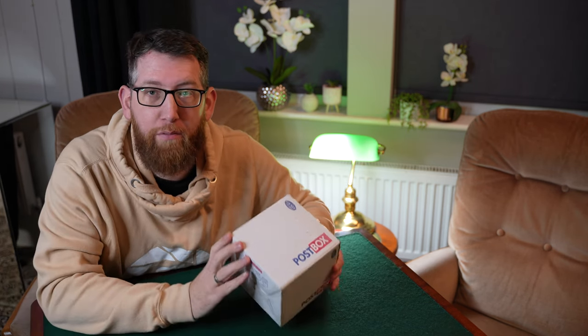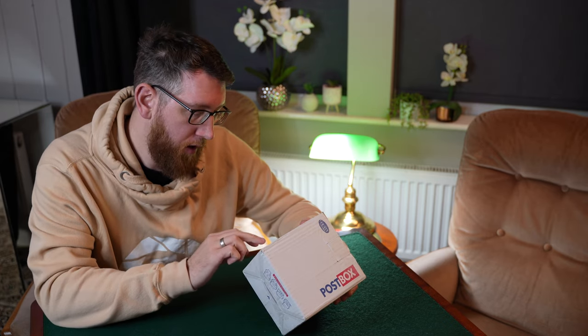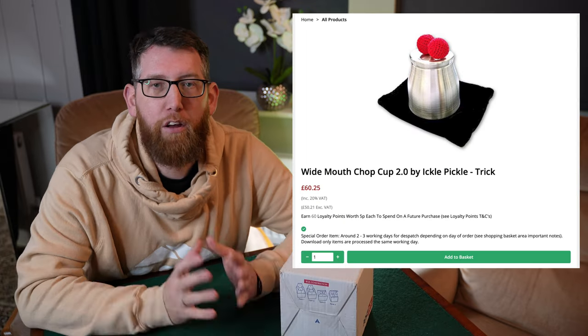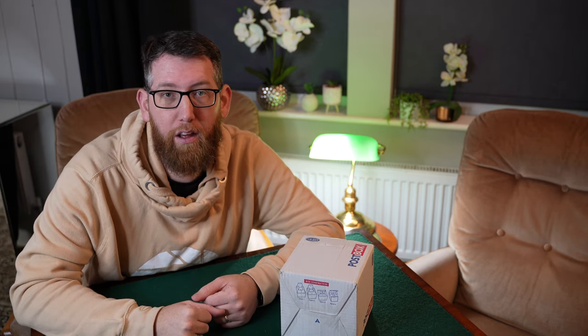Thanks again to Peter for sending those — it was great that I won, especially winning two competitions so close to each other. I suppose you've just got to be in it to win it. Next up is the prize from Graham from Magic Uncut. The list includes large sponge balls, small sponge balls, a deck of cards, a card clip, a coin purse, and a chop cup. The chop cup is from Iggle Piggle, and the package also includes some TCC stuff.